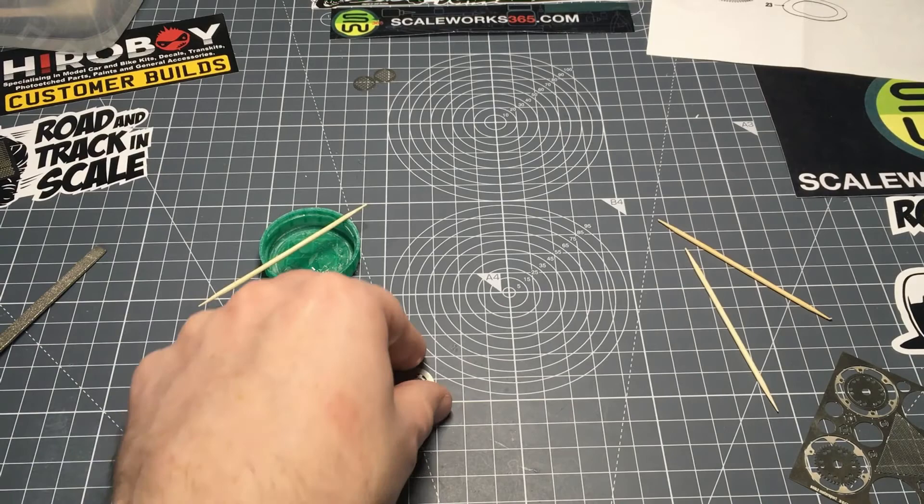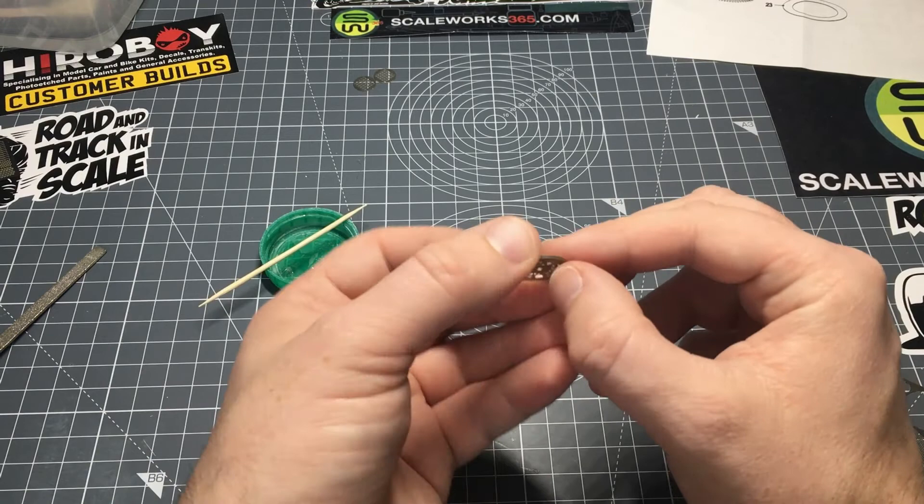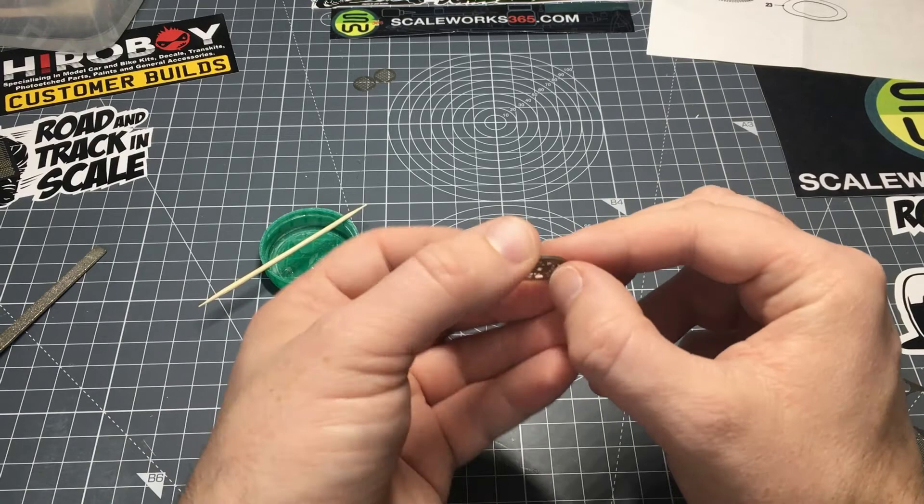I'm going to do the rivets off-camera — I might even wait until it's all painted up to do that, which will make it a bit easier and break it up a bit. Thank you for watching, I hope you enjoyed the video and I'll see you next time.